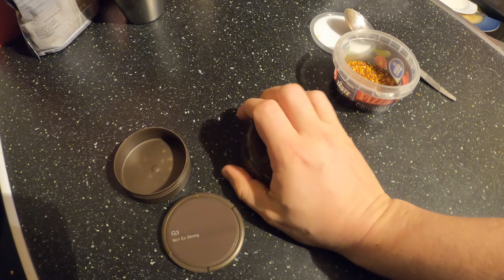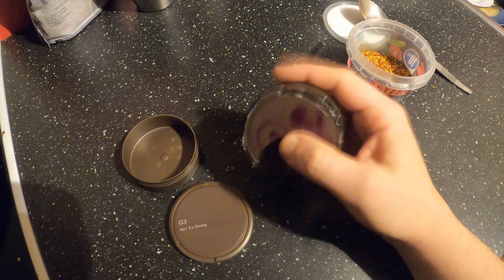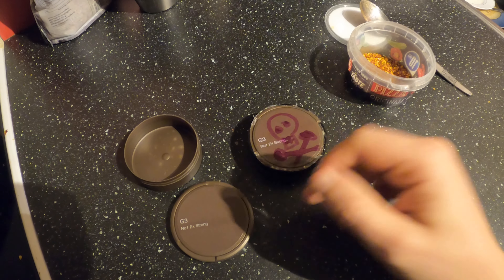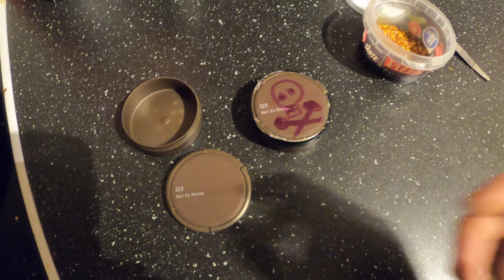Super super yummy. Would put one in my lip right now but I have one there already, so two is a bit much — one is okay. Crazy Norwegian guy doing crazy shit. Thanks for watching!